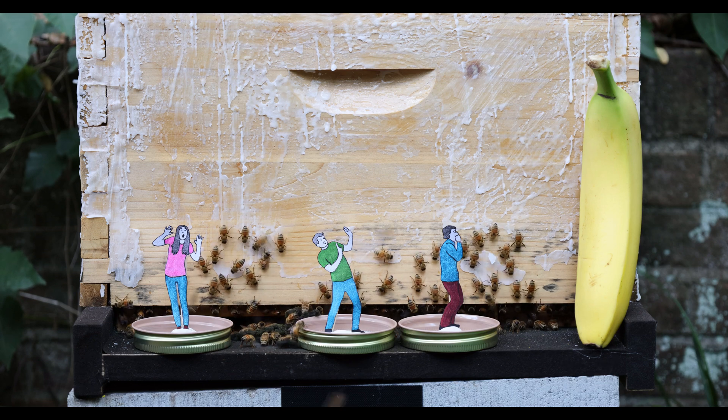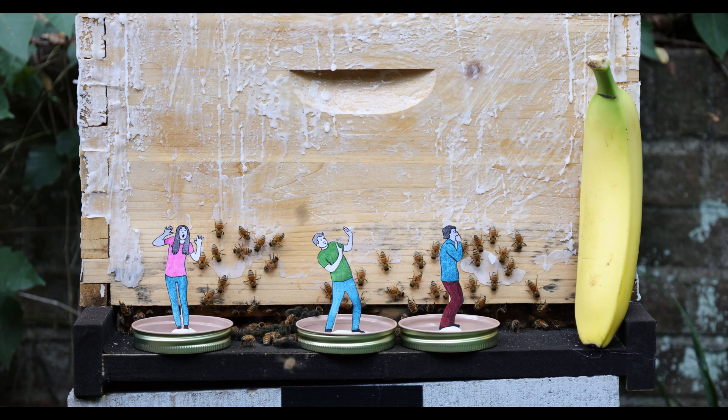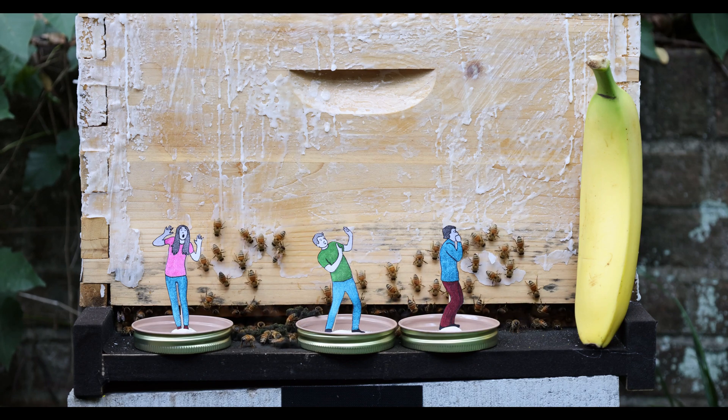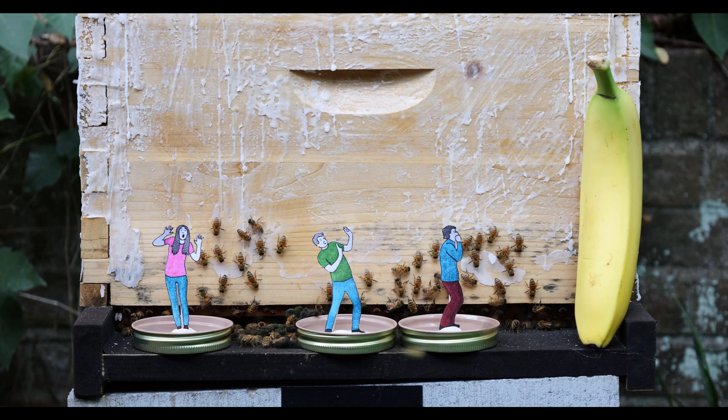Today on Bees React we have another very dangerous episode. We are going to test how bees react to various chemicals that act as bee alarm pheromones.